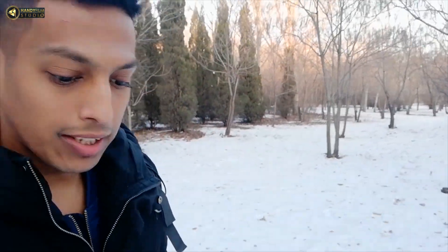The temperature is minus 14 degrees. You can see it as well. In this extreme cold condition, we have to fly. I am going to fly again.